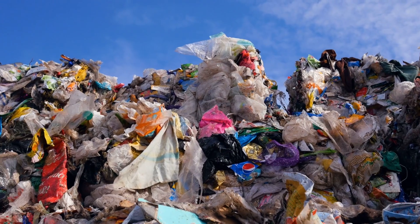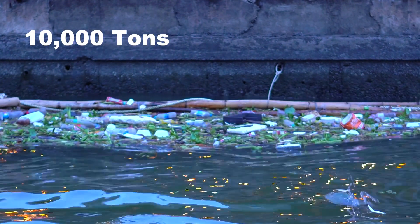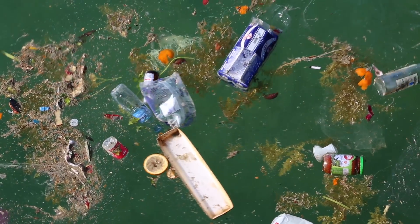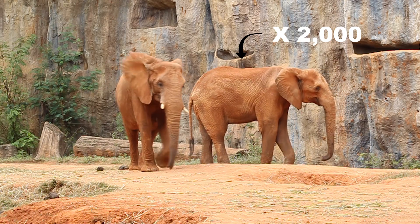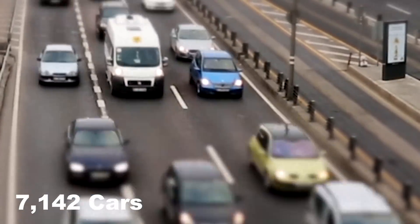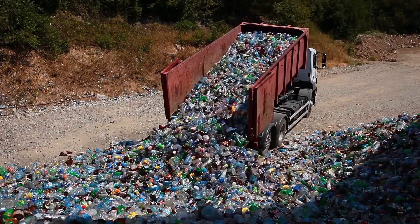I think we can all agree that plastic waste is certainly a problem. Here's a wild fact: roughly 10,000 tons of plastic waste ends up in the ocean every year. That's the weight equivalent of 2,000 full-size male African elephants or 7,142 average-sized cars. That's a lot of plastic.